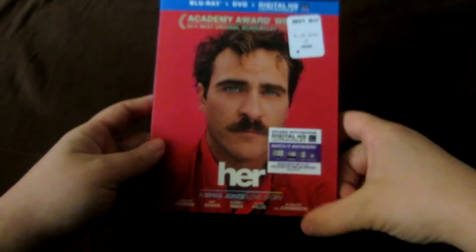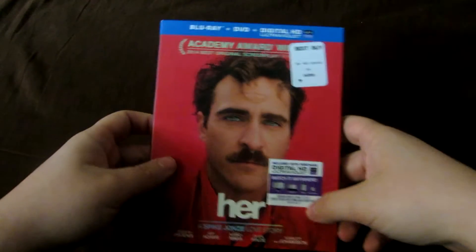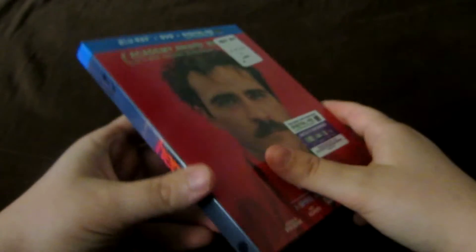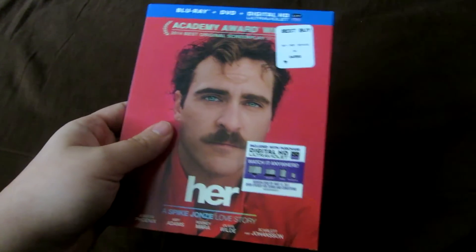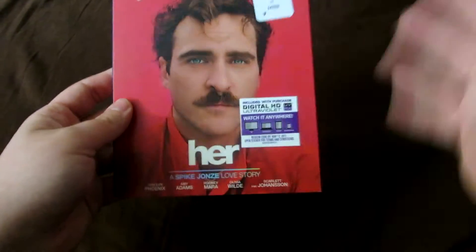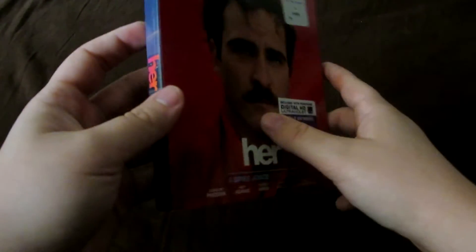But anyway, let's get into the actual packaging. Here is the front of the slipcover. Warner Brothers - this is a Warner Brothers release. They provided a very nice slipcover, in my opinion, even though it's the same one as the poster. Her really only had one poster, which was the shot of Joaquin Phoenix's face with the red background going on. And I still love that shot, and I love how they made it the front cover.